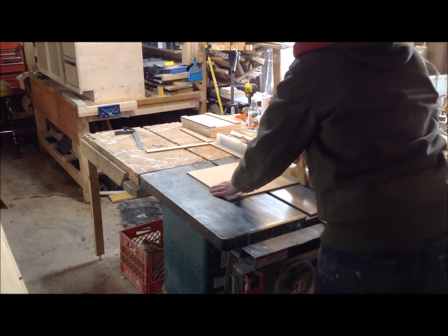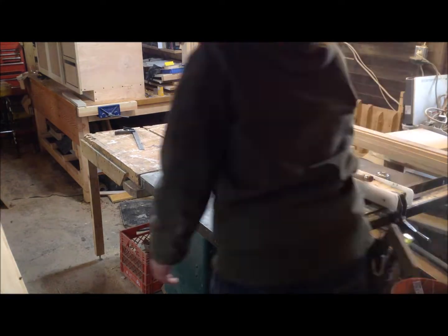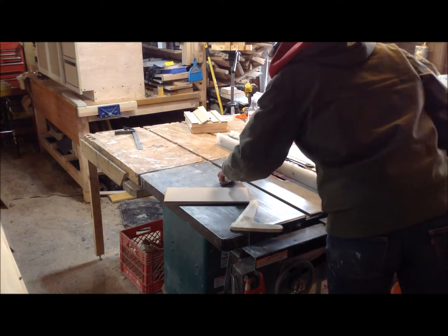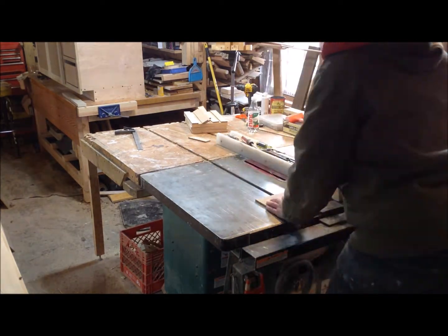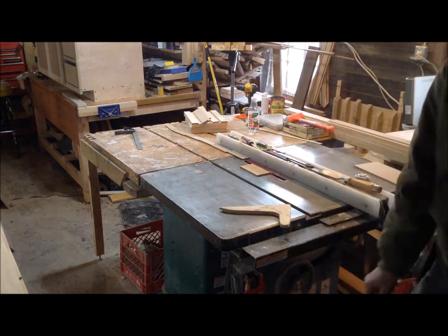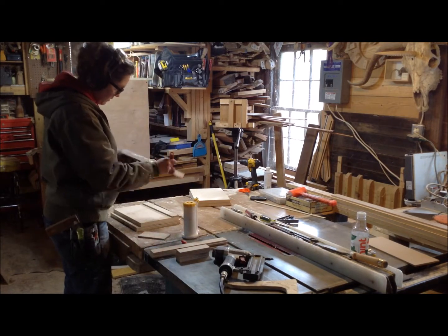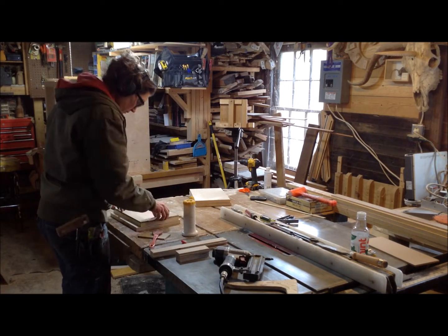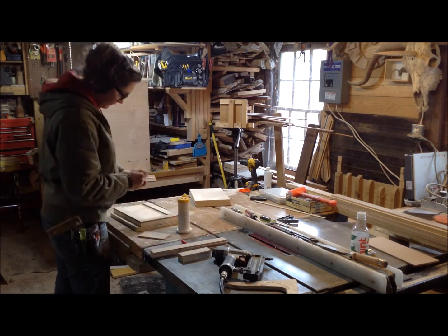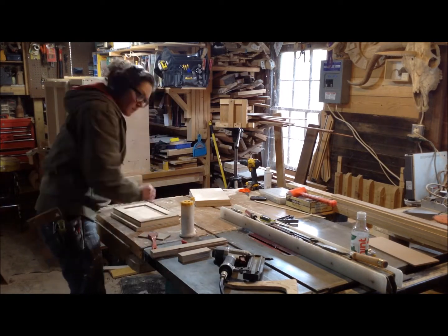It ended up working out for multiple reasons — they'll line up with the doors, but also because the hardware going into these drawer fronts is a single knob. If that center portion were a floating panel and not flush with the back of the cabinet, tightening it too much could actually pull that panel in and create a little void in the center. So with a solid flat back, you avoid that potential problem with this style.